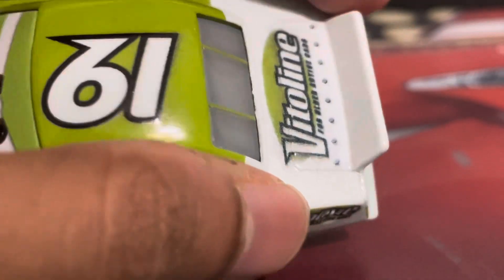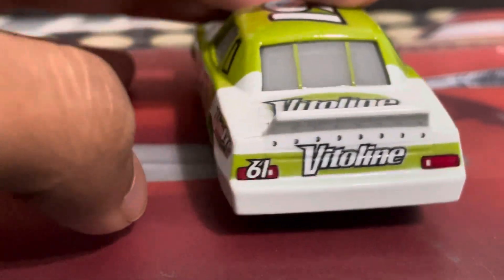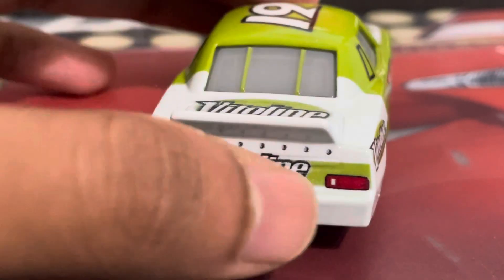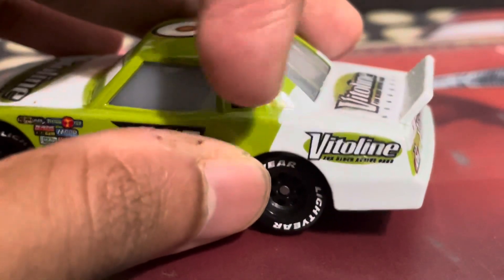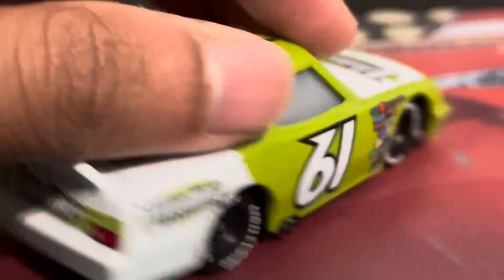We have his white spoiler on the back. This is a much better Vitaline logo back here, and you can see the green stripe, which is pretty cool. And number 61 on his left taillight, which is pretty nice. This side is pretty much the same. He actually does have that same logo on the hood on either side — this side has the gas cap, whereas this side does not.